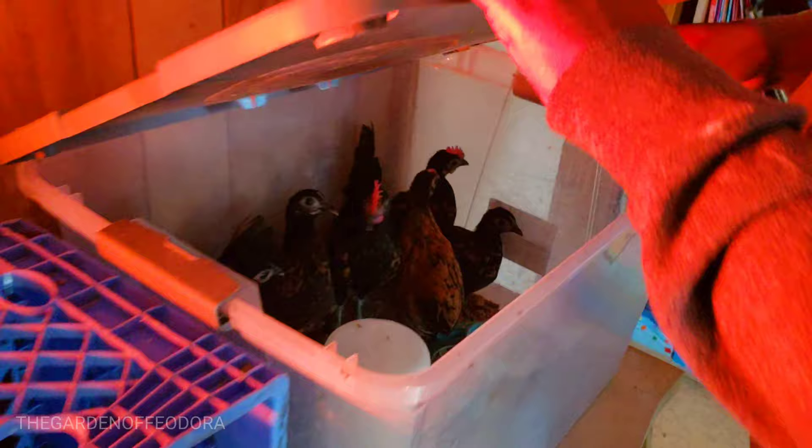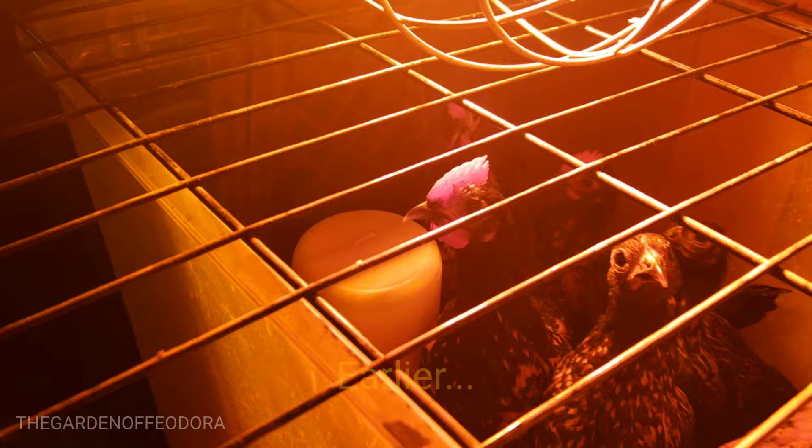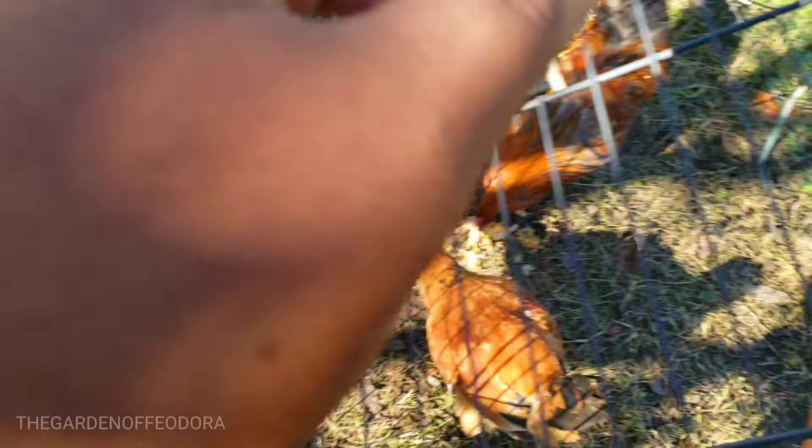We're gonna finally take the big boys out — they are literally crowing in here — and put them outside so they can finally experience some life in the real world. All right, it's time for them to get some Thanksgiving stew.